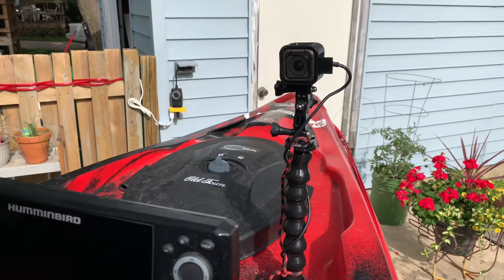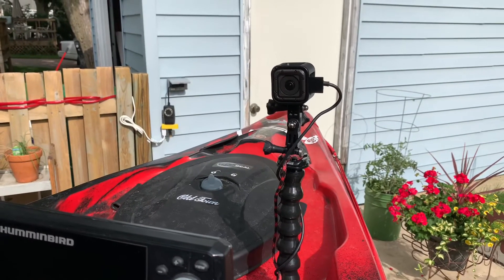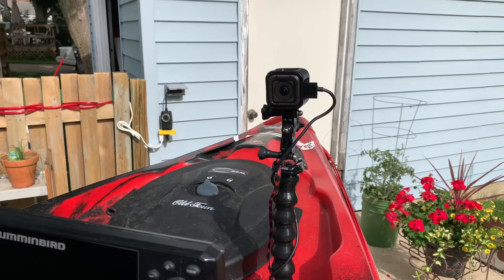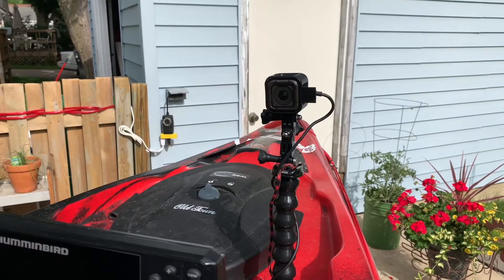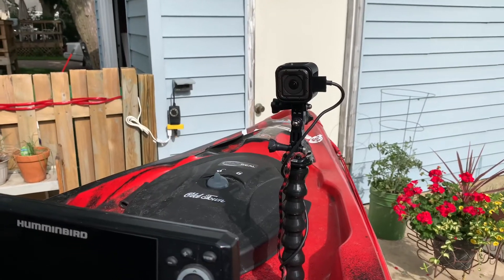The GoPro I run on the front is a GoPro Session. The way I run it allows me to record all day — to do that I open up the side door and plug a USB cable in, running it off those front batteries.